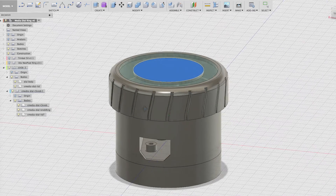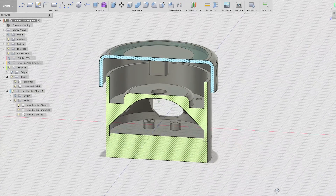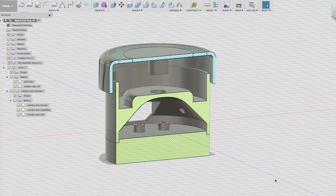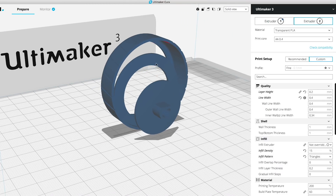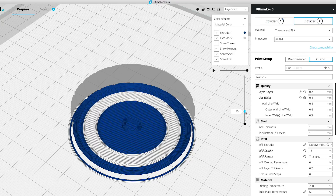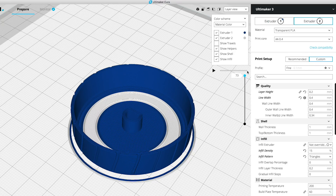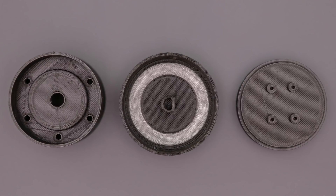All of the electronics are housed in an enclosure that we designed in Autodesk Fusion 360. The case features standoffs for mounting the Trinket with machine screws. We split the cover into individual pieces for 3D printing with a dual extruder. The inner ring is printed in translucent filament so the LEDs can shine through the top. To 3D print the top cover, we used an Ultimaker 3 and sliced the parts in Cura.